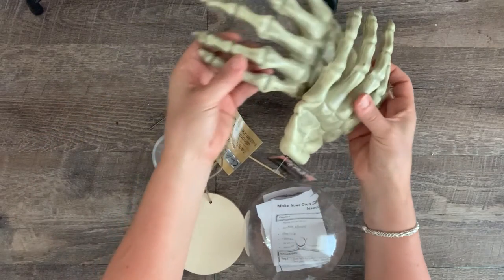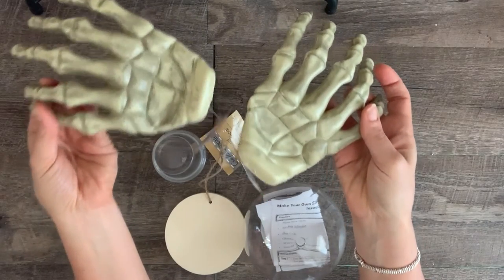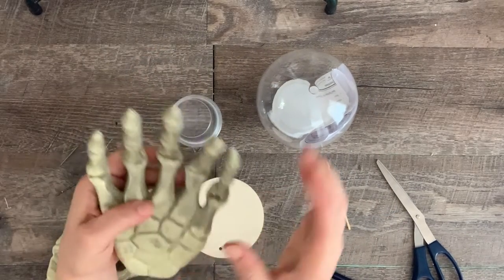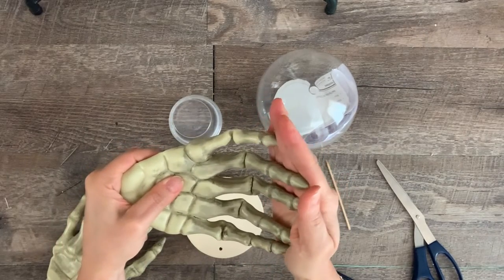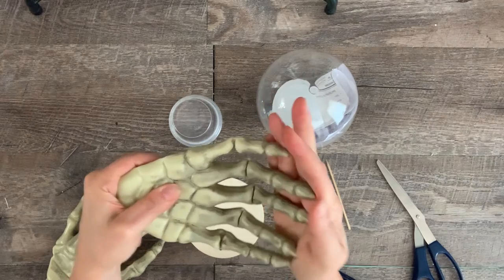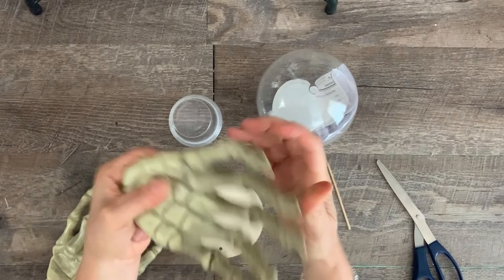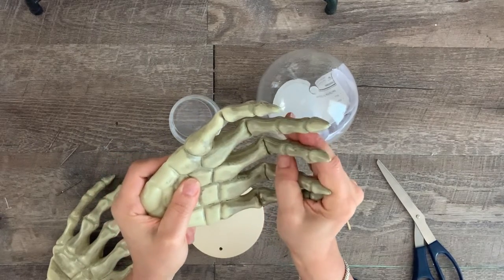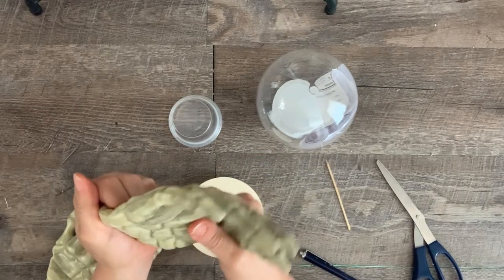The first thing I did was shape the hands. I don't have video of this because as I was testing it out I got so excited I forgot the camera. All you have to do is heat the joints in the fingers with a blow dryer — maybe 30 to 40 seconds — and then bend them inwards towards the palms. They should bend pretty easy; just hold them in position for a few minutes until the plastic cools.